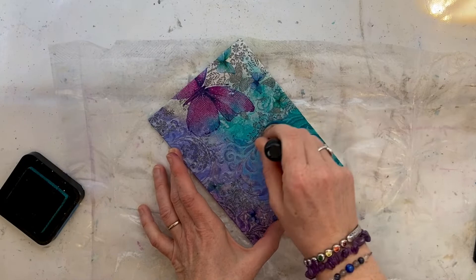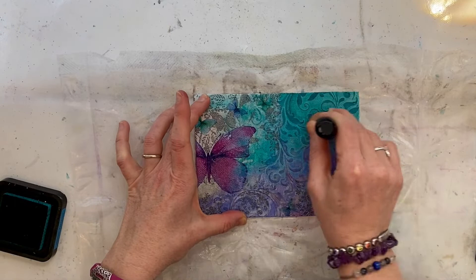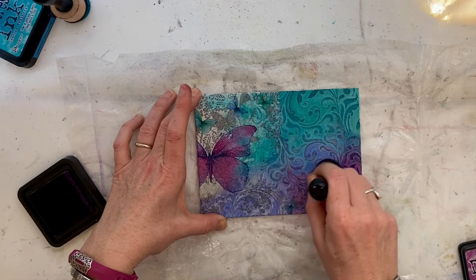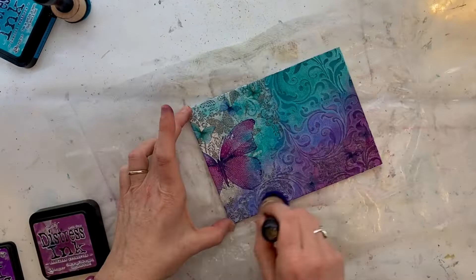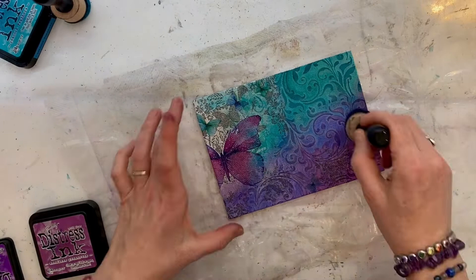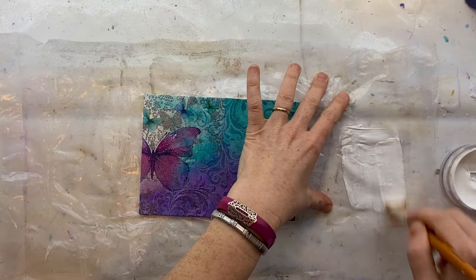Now I'm going to make those colors pop a little bit more using the same colors in distress ink pads. This is peacock feathers and I'm going in with a really light touch — I want that deeper color to go into the raised areas of the texture from the stencil rather than on the background. I purposefully didn't put any gesso on first; if I had, when I added the distress inks you wouldn't notice the difference between the background and the texture. Because there are two different textures, the color takes differently on each and it allows that texture to pop even more.